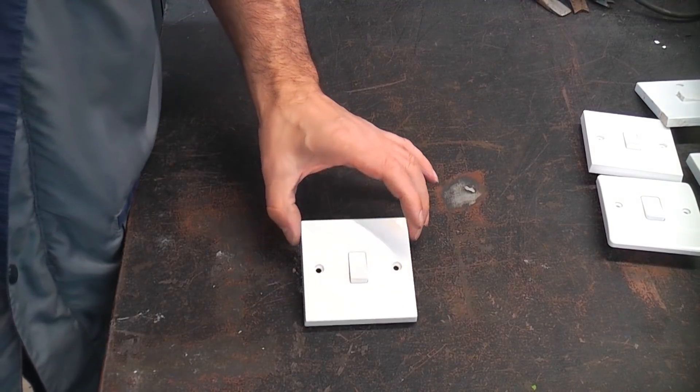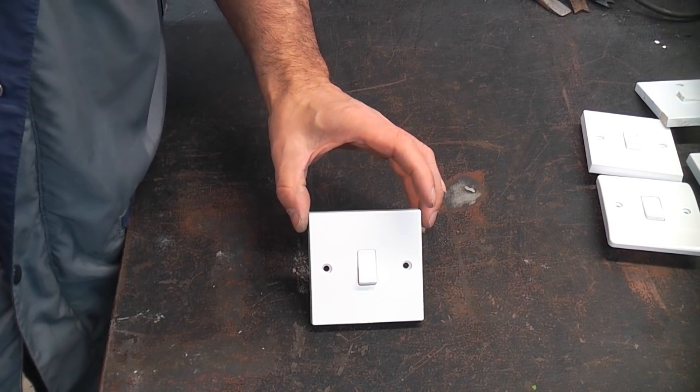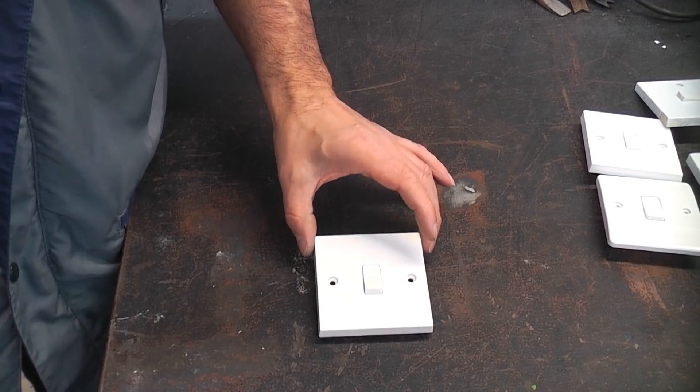I hope this video has been useful in explaining how light switches work. If you found it useful and haven't done so already, please subscribe to the channel.